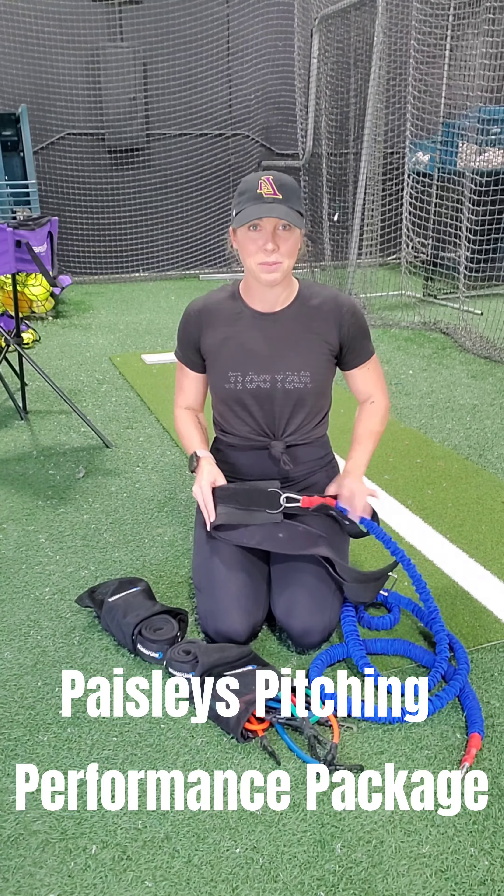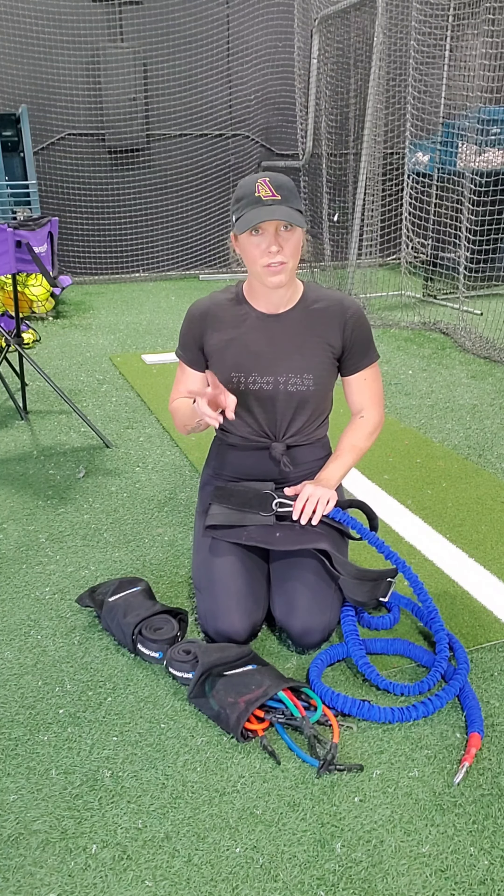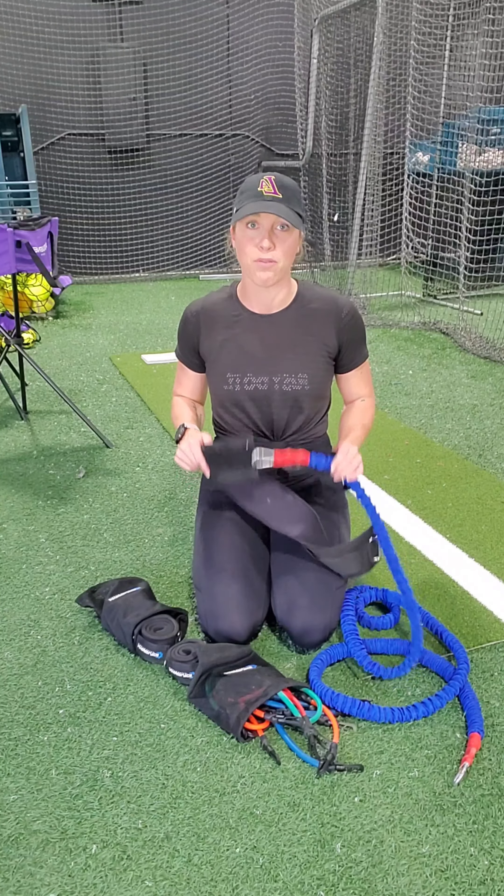Hey guys, it's Tony Paisley with Paisley's Pitching. I am so excited to share with you today two of my favorite products inside the Paisley's Pitching Performance Package.